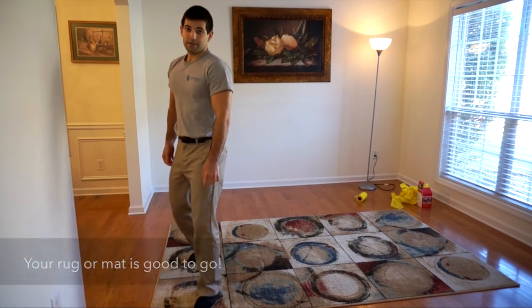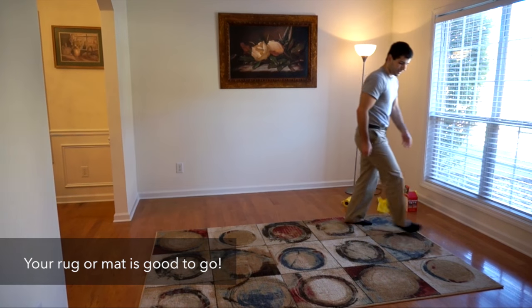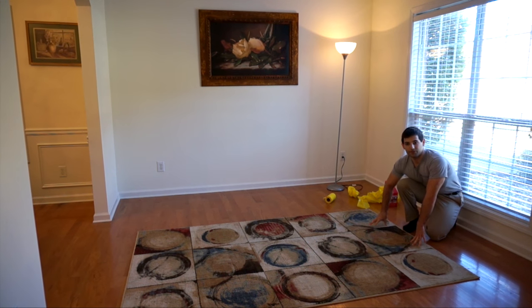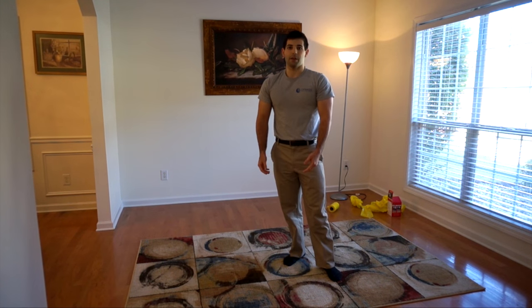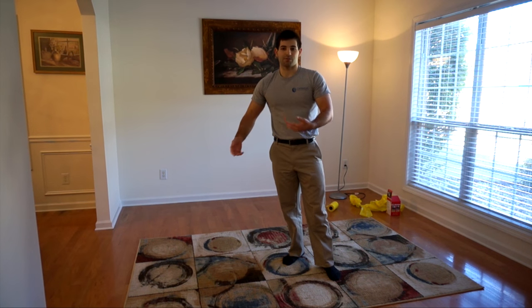Now that I've done that, I can run on the rug, I can jog on it, I can give it a really strong tug here. The Rogue Gripper strips are really going to help it to keep from moving or slipping. And that's basically how you put down your Rogue Gripper. Thank you for using our Optum Technologies Rogue Gripper product, and I hope you have a wonderful day.